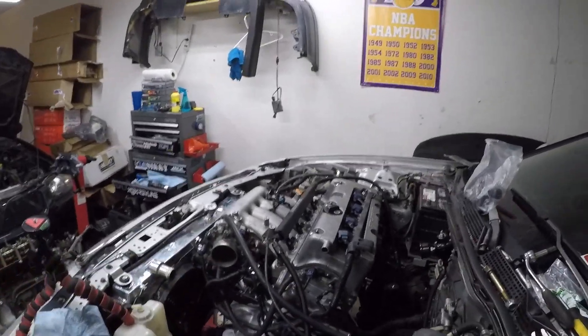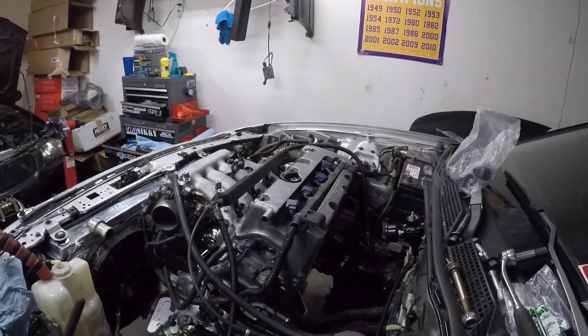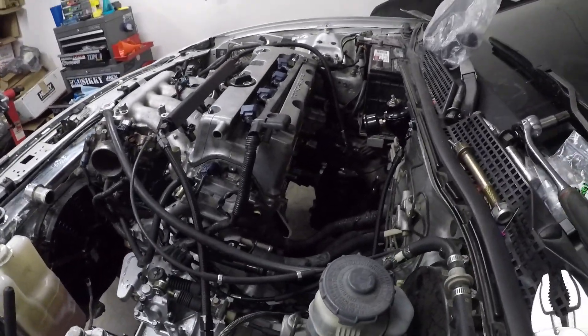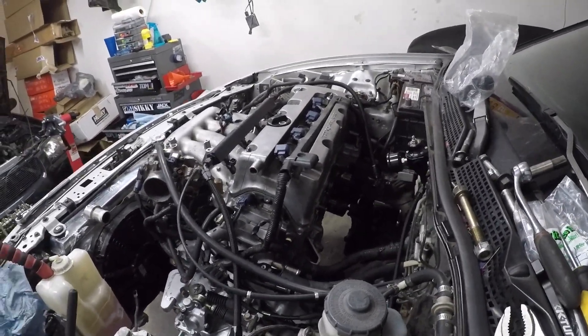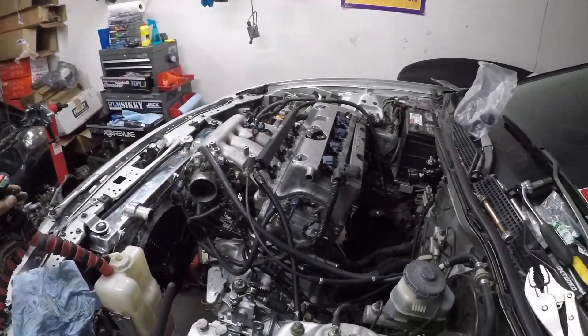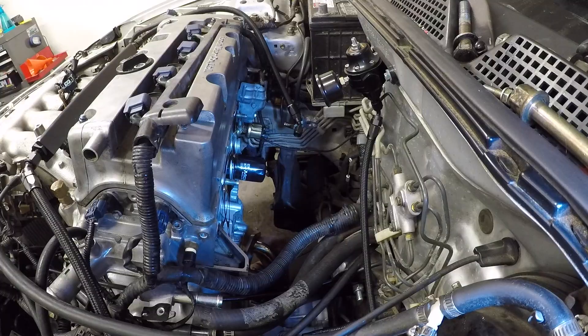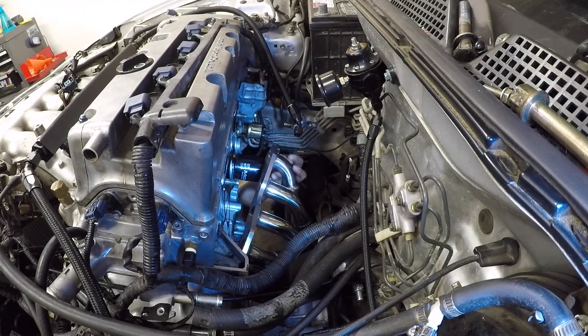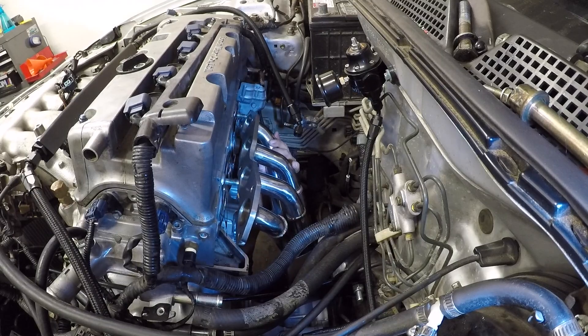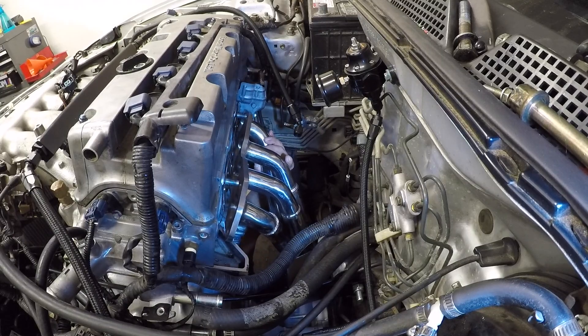I'm currently working on the fuel system too, but I haven't gone back to that yet. Let's go ahead and slap this header on so I can decide if I need to order a different one or get this one sent back as soon as possible. Let's go ahead and knock this out and try.